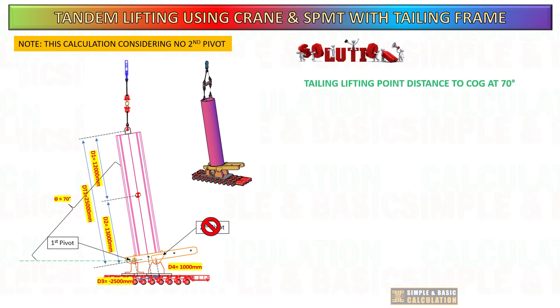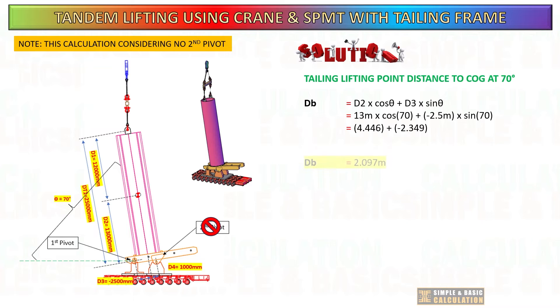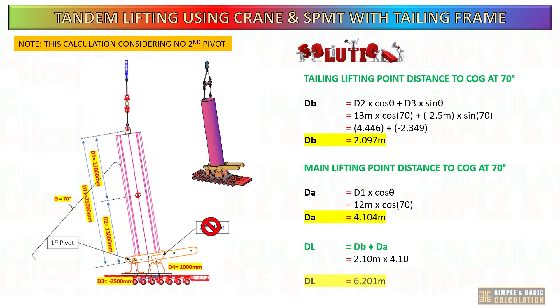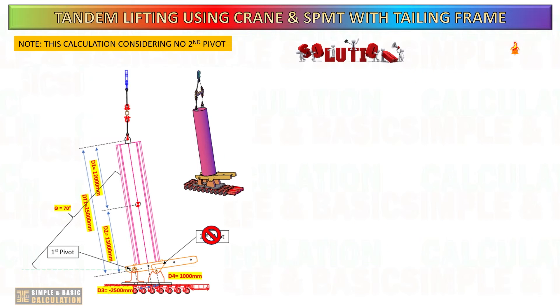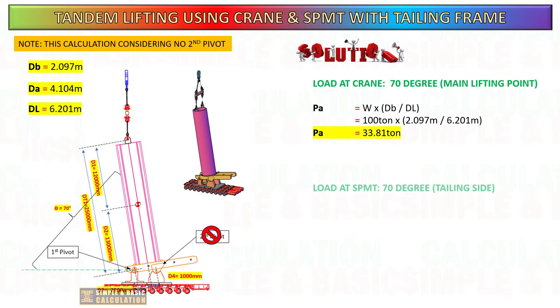In this computation, considering the scenario without the secondary pivot at a 70-degree tilt of the cargo, the same formula from the previous slide is used to calculate the new distance from each lifting point to the center of gravity. After getting all the new distances, you can proceed to compute the load on the crane and SPMT. The formula mentioned in the previous slide will be used to determine the load on each side. Excluding the second pivot results in a substantial increase in the load on the tailing side.